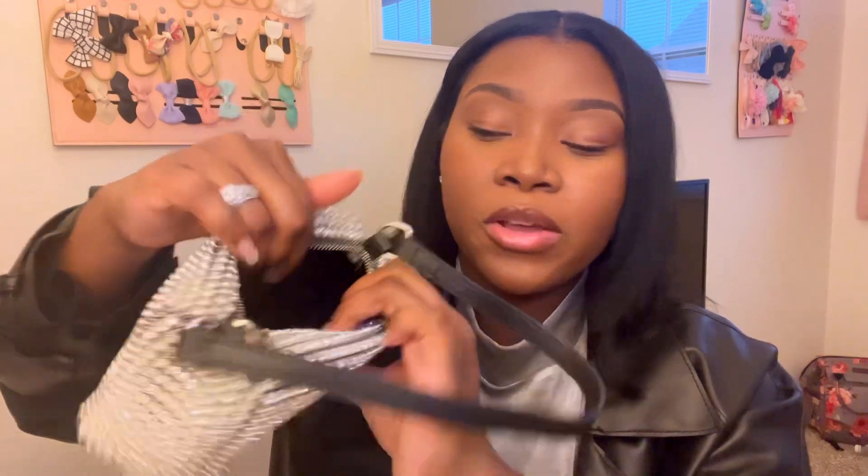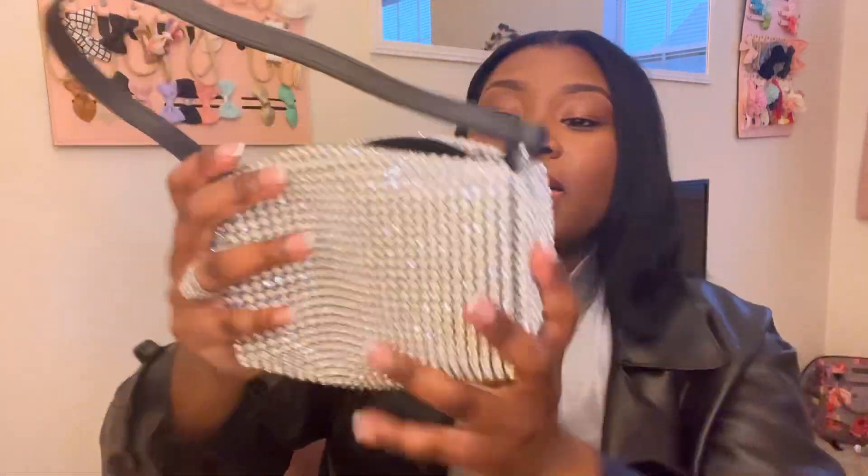Inside the first bag it's a full patent leather type of material. There are card slots where you can put your cards, then behind there is a little pocket, and on the other side there are two little pockets too. Both purses are from Amazon and very reasonably priced — this one I got for $25 and this one was $45. I think they're both stunning bags and they won't break the bank.